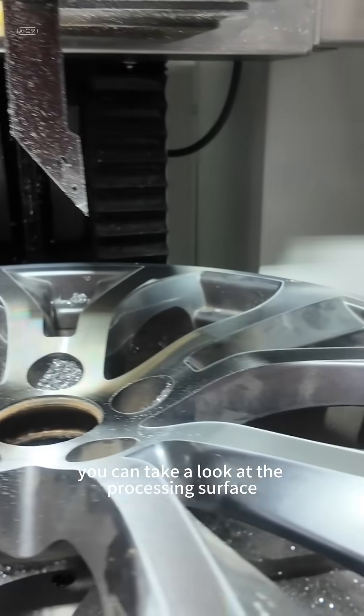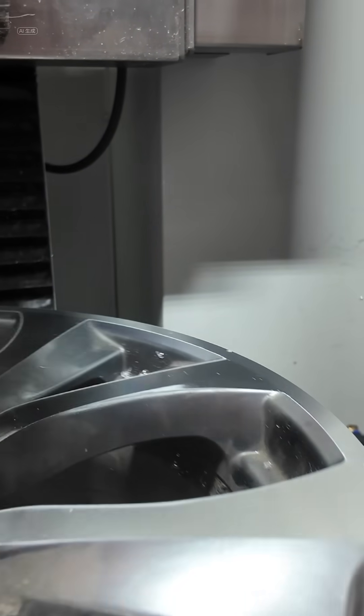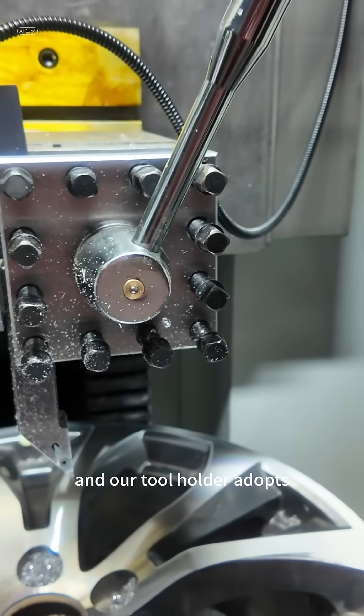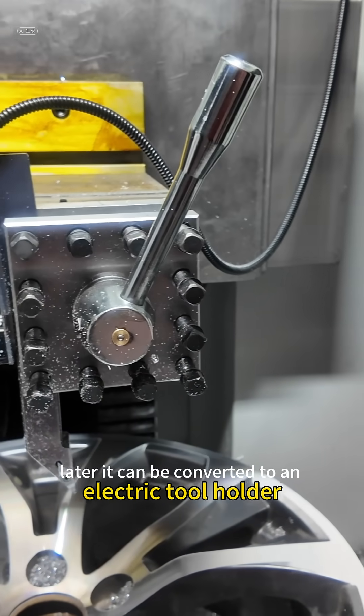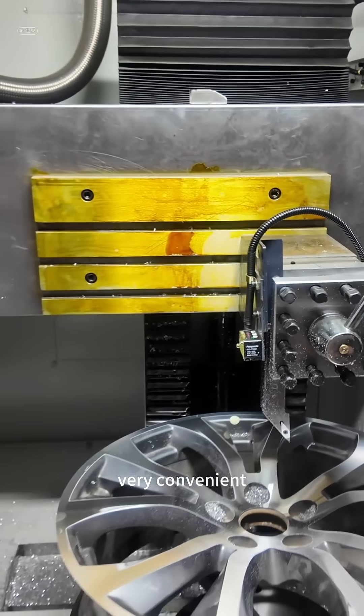You can take a look at the processing surface — it's very bright. Our tool holder adopts a four-station manual tool holder. Later, it can be converted to an electric tool holder. Very convenient.